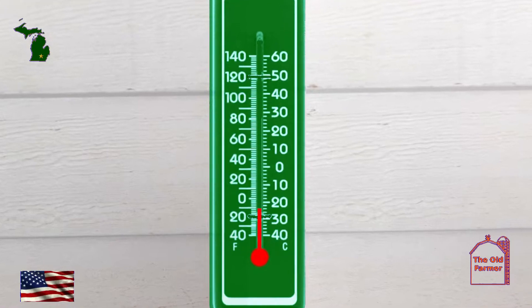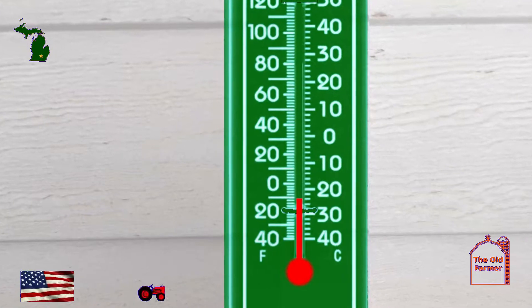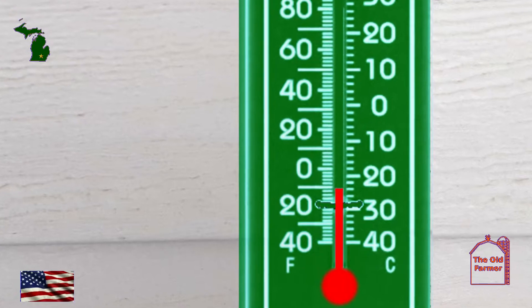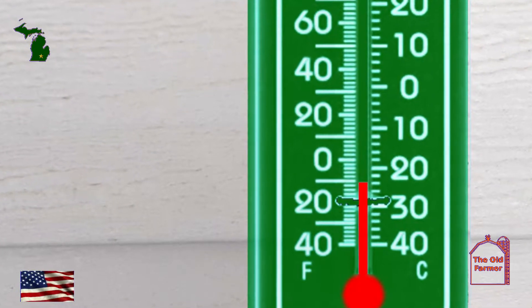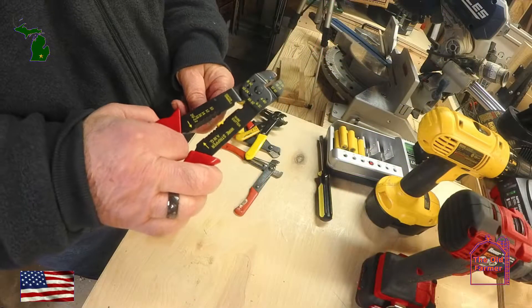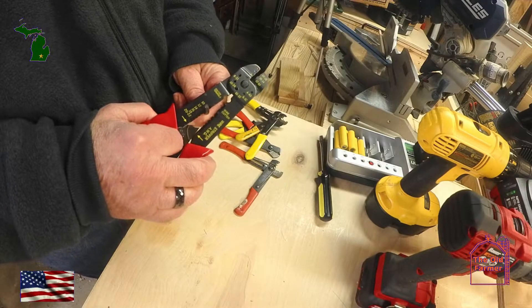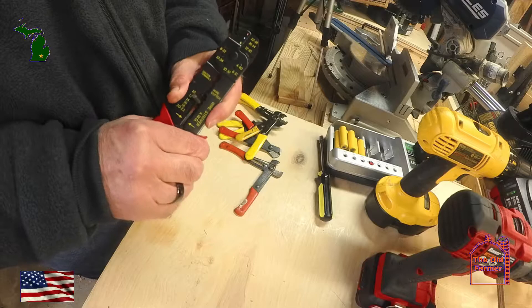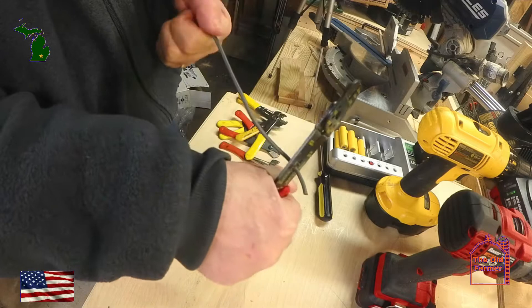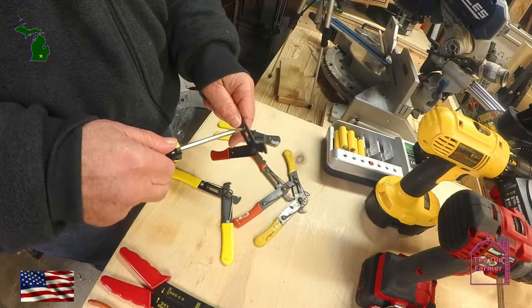It's 18 degrees below zero Fahrenheit on my outdoor thermometer. It isn't much warmer inside the garage, so today's review will be quicker than a politician grabbing money. Today we're looking at wire strippers. Anyone that can handle a screwdriver should have a pair of good wire strippers to do light electrical repairs, such as replacing electrical cords on appliances or to fix extension cords.